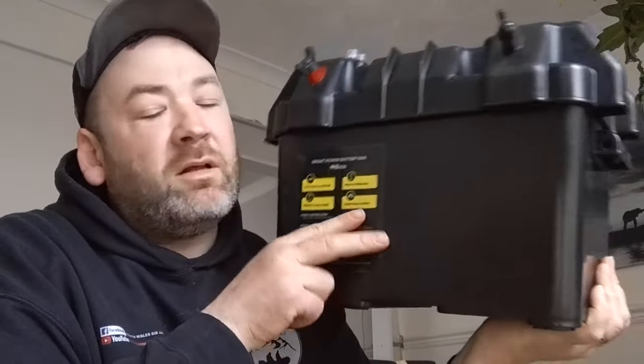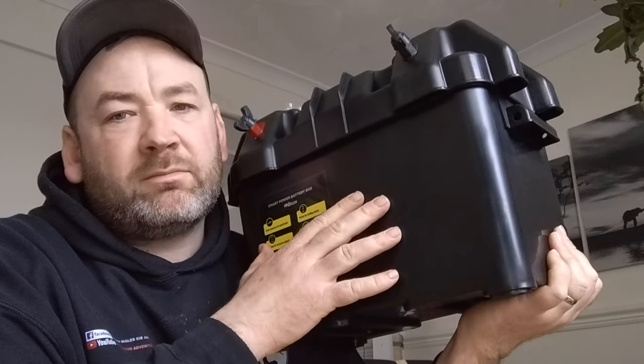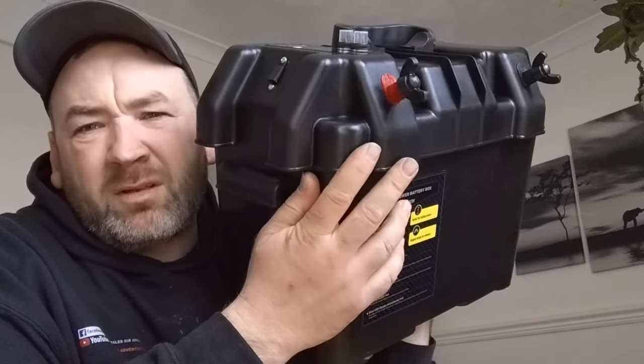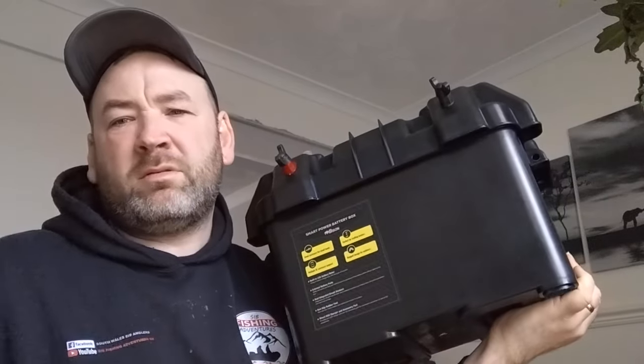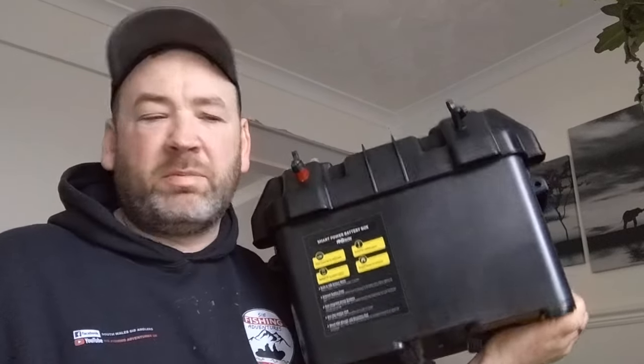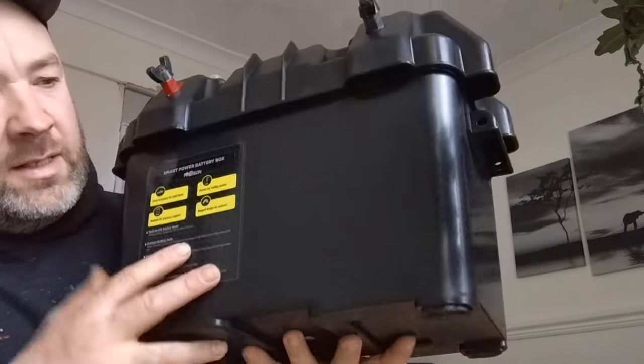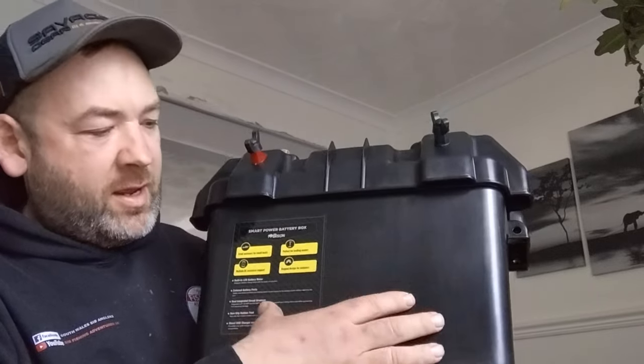I bought myself a battery box that will probably charge my phones, my cameras, my vape. The Bison battery box - I think it was £59. And I'll give you a quick look. It is a decent size. You can fit a good-sized leisure battery in here, 110 amp maybe.